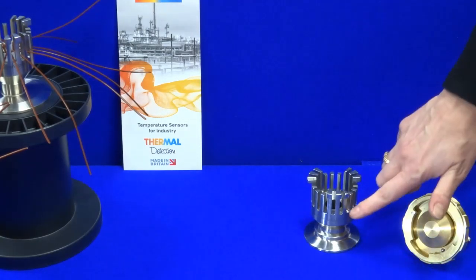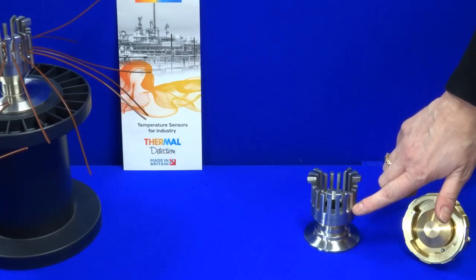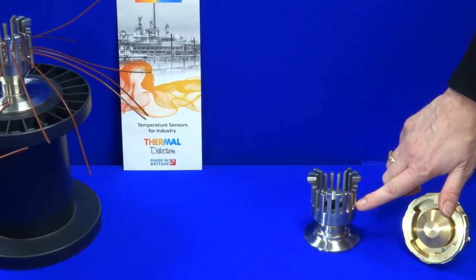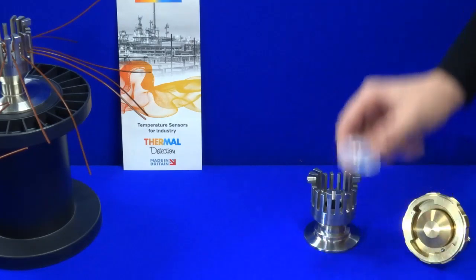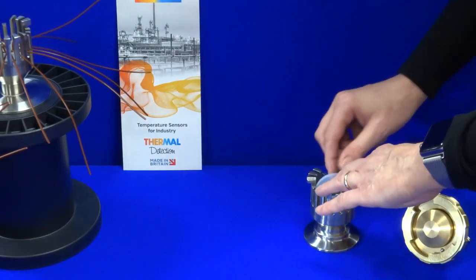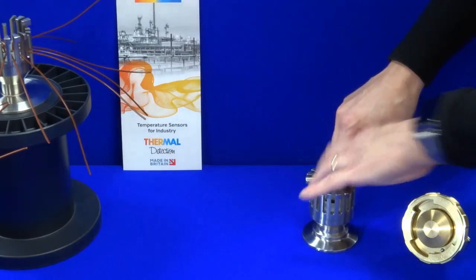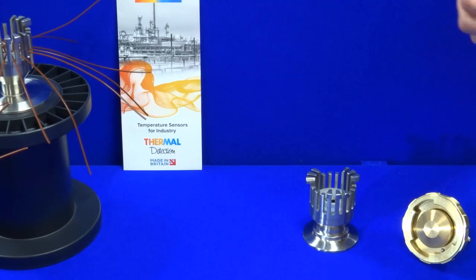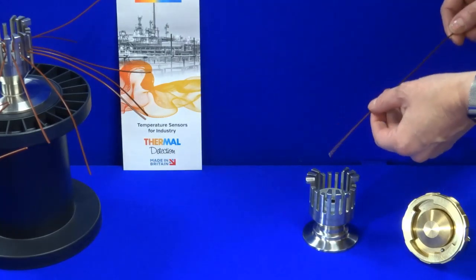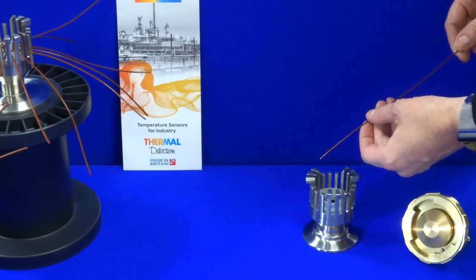The gland body has 18 slots and each are curved to cradle the thermocouple wire without damaging it. Place the seal with a hole in it onto the curved base of the gland and then simply install one thermocouple at a time through the centre of the gland, making sure that the hot junction is facing the process.